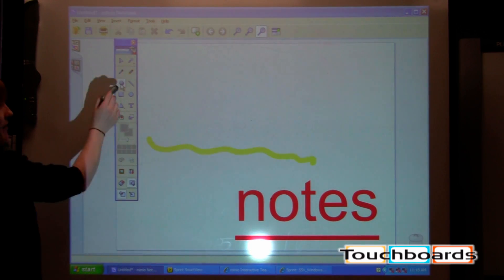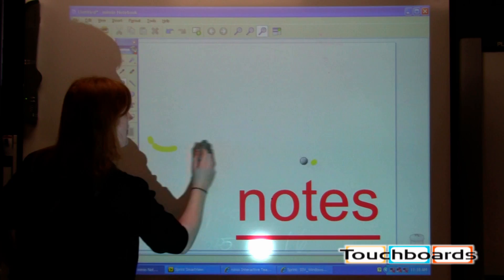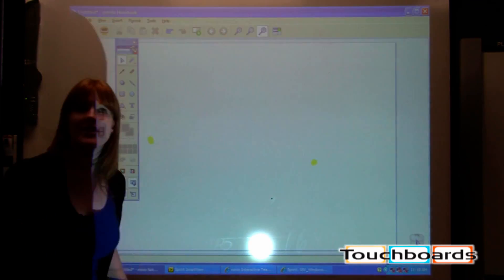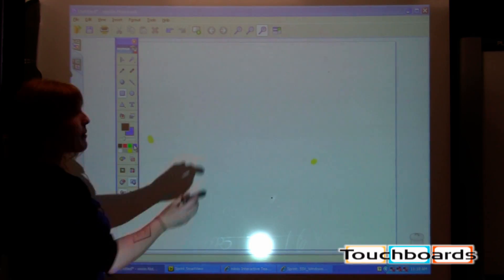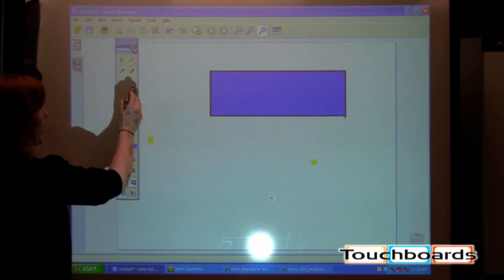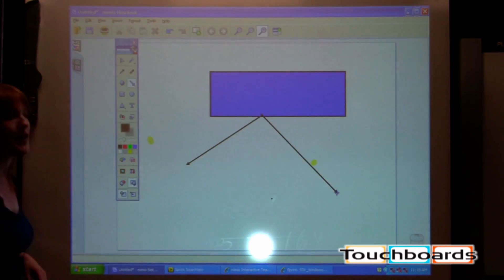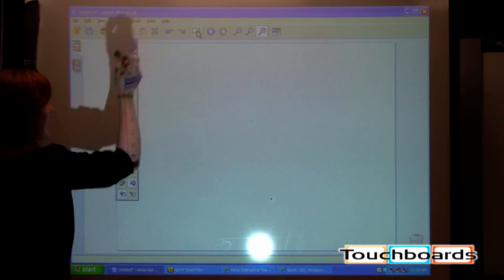If you ever make a mistake, we have an eraser so you can erase any of your line items. Or we have a little trash can in the corner for deleting objects. We also have different shape options, so if you want to create graphic organizers and things of that nature, you can go through and very quickly create that. You can choose the border color as well as the inside color for any of these objects.